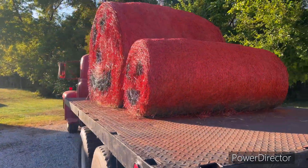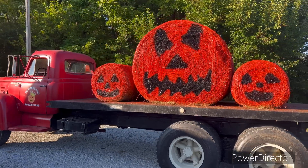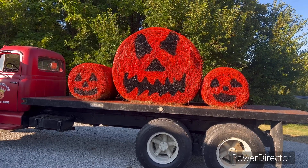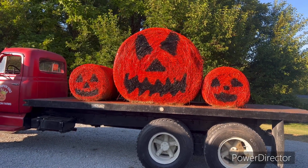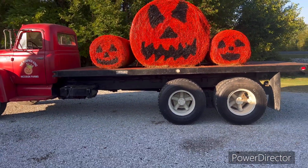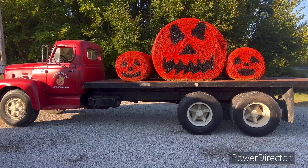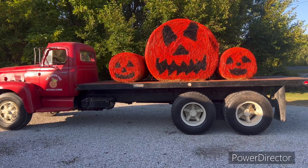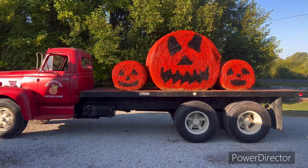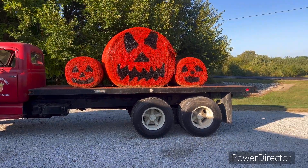I've got about sixty dollars in the two bales, about forty in the paint — a gallon of paint and two cans — so around one hundred and ten dollars total in this. This time of year, why the hell not. That's about it for today. She'll be featured in the Quarry Apple Festival parade come next weekend and we'll get some video of that too. One last pan over this beautiful rig!